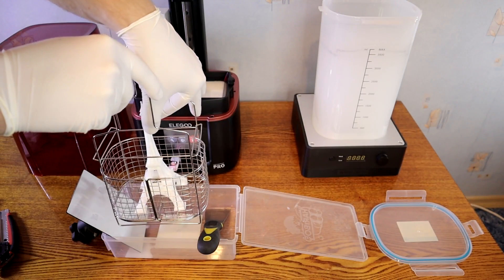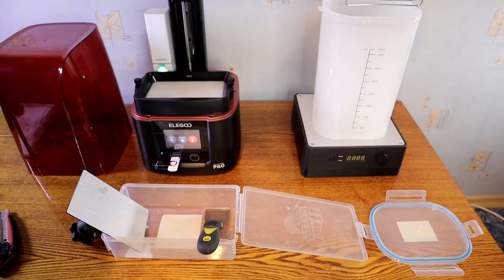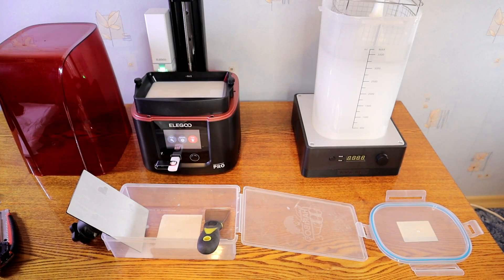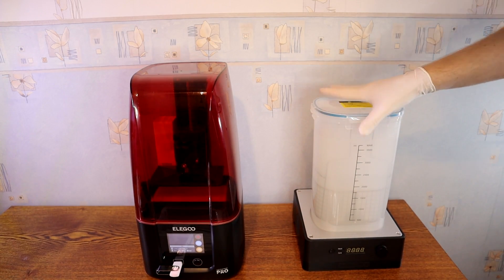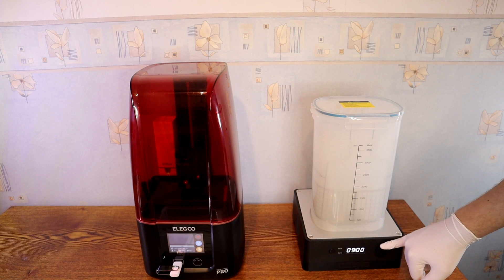This Eiffel Tower is printed with water washable resin. I will use a basket and washing tank. It would be easier to put the model with the build plate inside the washing tank, but it's not big enough. I will wash it for 10 minutes.